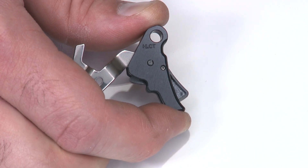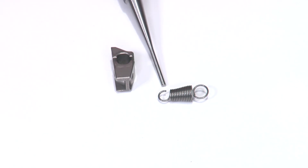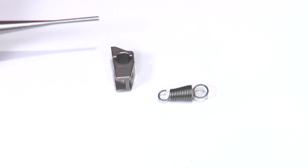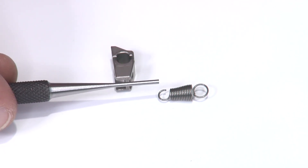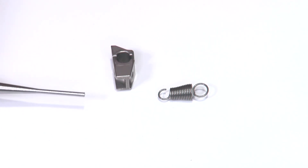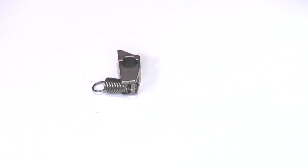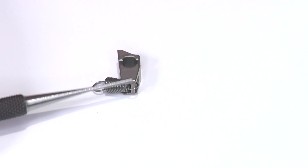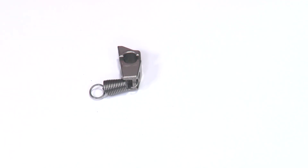Before assembling the sear and sear spring together, note that our spring has a gap on it just like the factory. Remember, the top end of the sear is up, and we want that gap facing down when installed, with the spring around the back side of the sear. So when installing, I hook it on the front, roll it around the back, and in the installed position, that little gap is facing downward — that's the proper orientation.